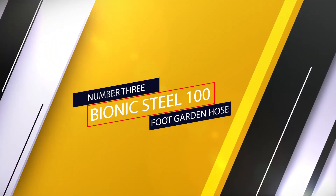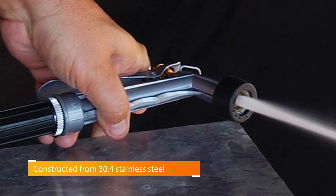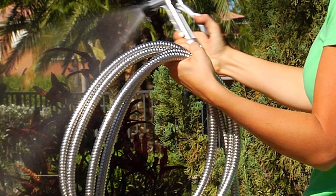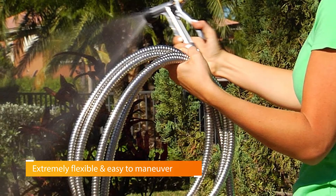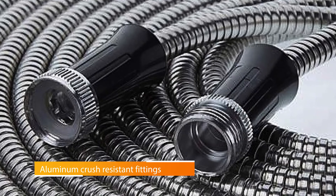Number three: Bionic Steel 100-foot Garden Hose. If you tend to be rough on your hose, you might want a product like the Bionic Steel Garden Hose, which is made from lightweight stainless steel for unbeatable durability. It has a half-inch diameter and also comes in 25, 50, and 75-foot lengths. It's even resistant to leaks, punctures, and dragging over rough surfaces — because, let's face it, sometimes it happens.